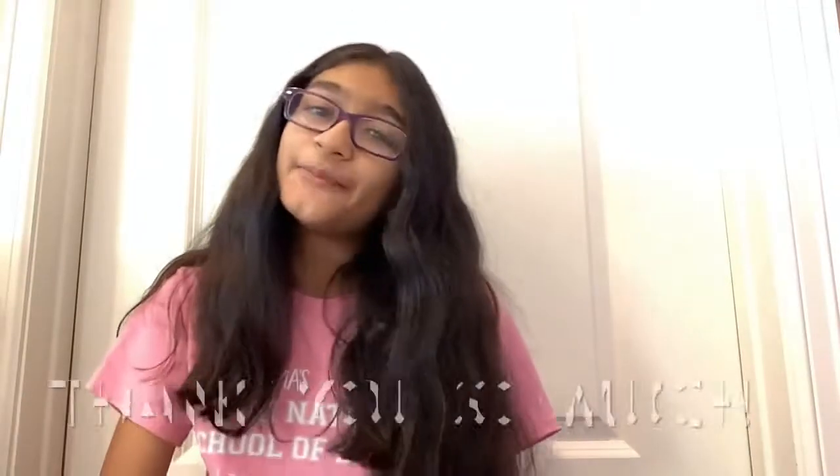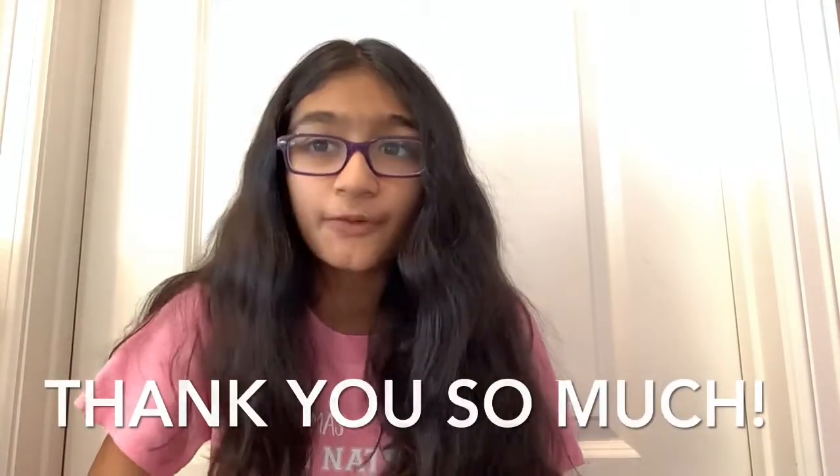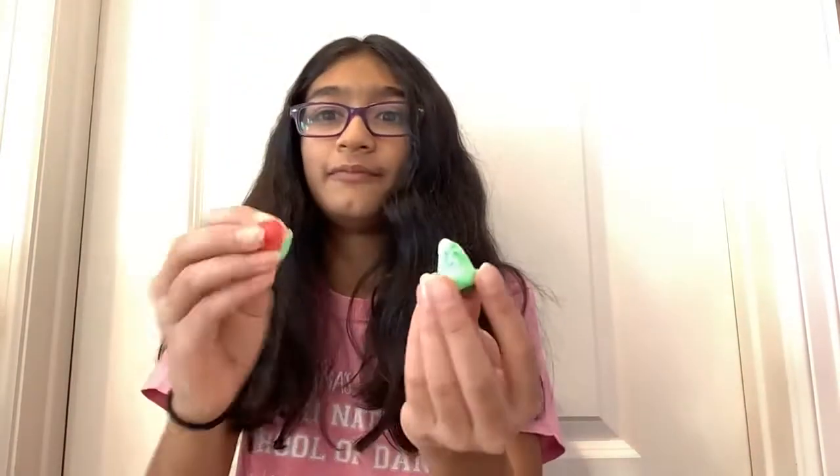I hope you liked this video. Thank you so much for watching these two clay crafts. Bye!